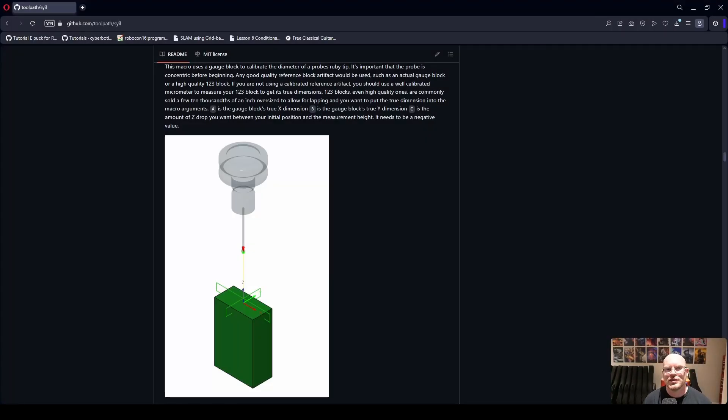Welcome back to Smith Coding and Design. Today I'm going to cover probing with the Syil X7 and probing macros — specifically a set of macros that are now freely available for everyone to grab from GitHub.